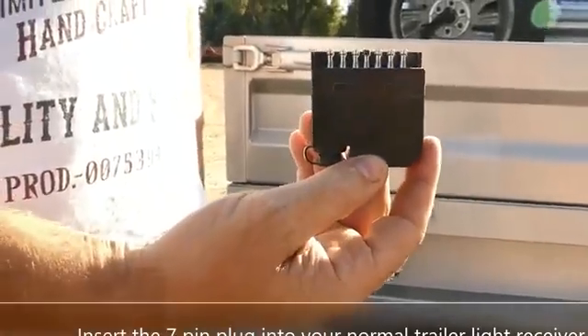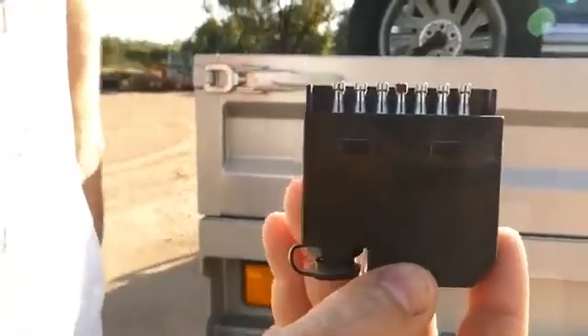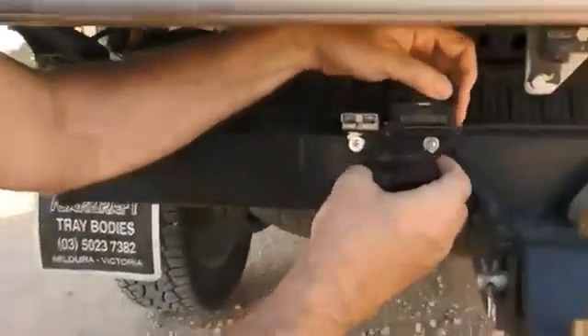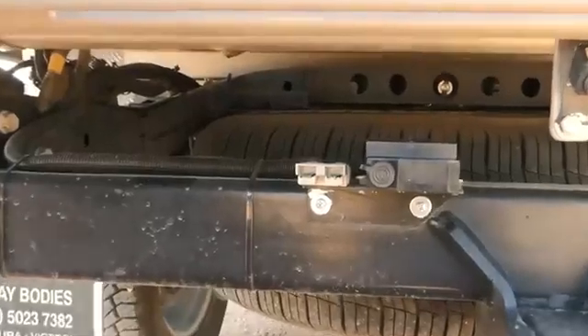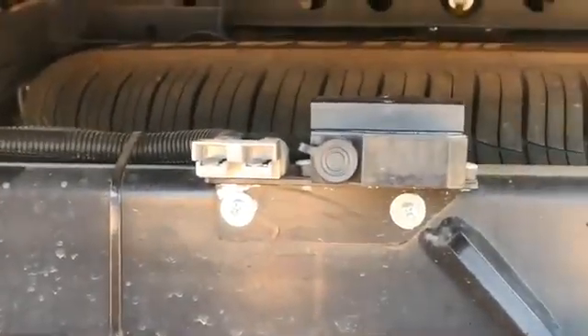So what we're going to do is grab the TCM unit, that goes in your standard 7-pin plug connector on the back of your car, just fits in like a normal plug. Just place the unit in like that, and then we go inside the vehicle to set the next mount.